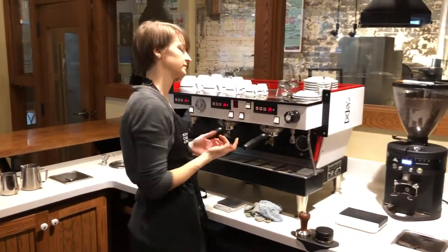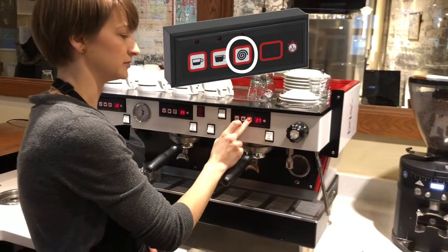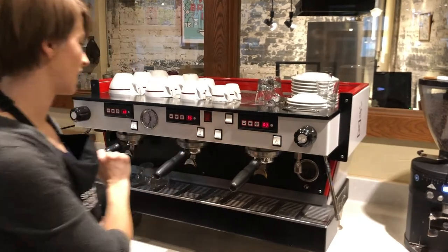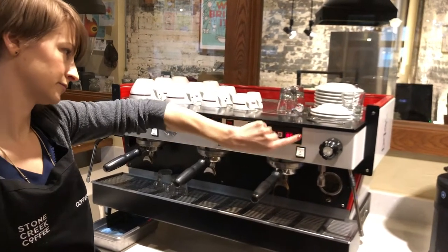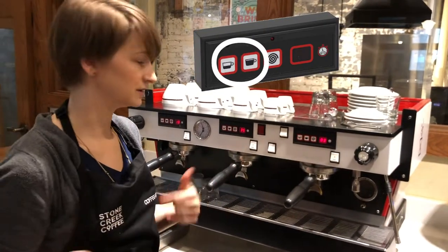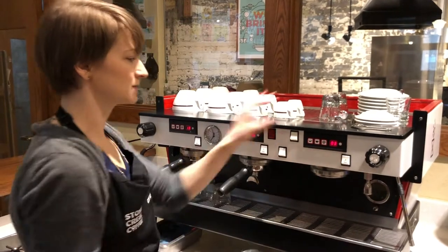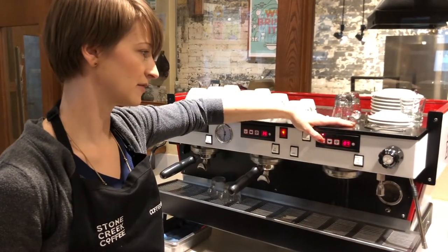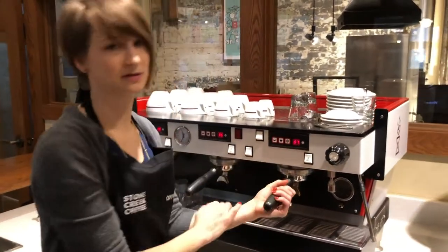Also on our bar, we have brew switches. Not every bar is going to look the same, but for the most part we have a swirl button that is going to set the timer when we start and stop our shots. We also have a switch we could use that does not start or stop the timer. There are often other buttons on your bar that might look like little shot glasses with espresso in them — those would be pre-programmed. Some bars are programmed to only dose out about a second worth of water and then stop, so I recommend always using the swirl button just in case.